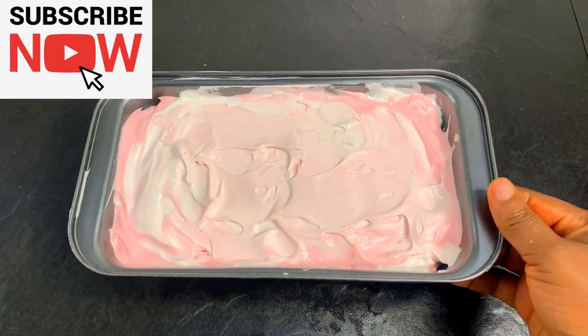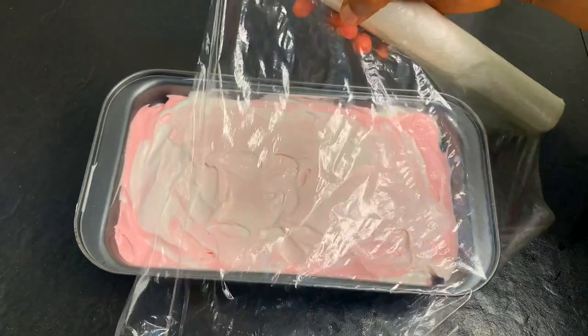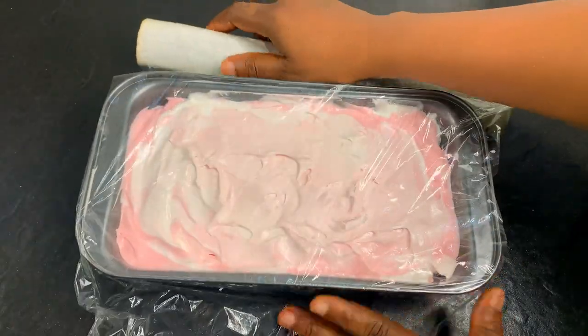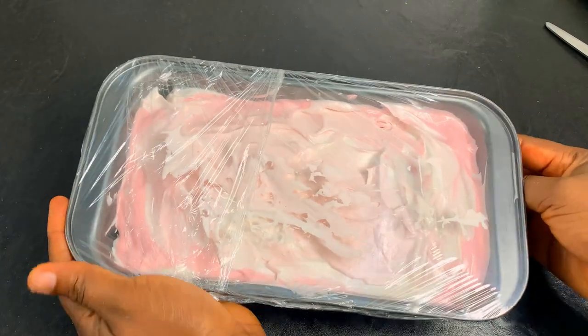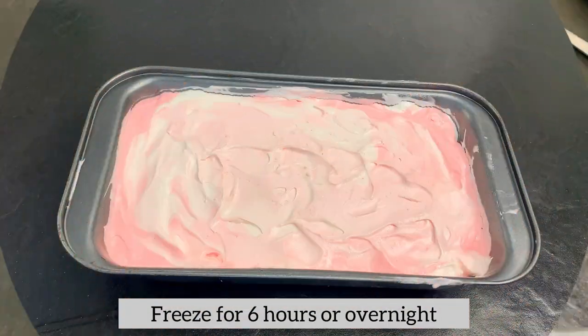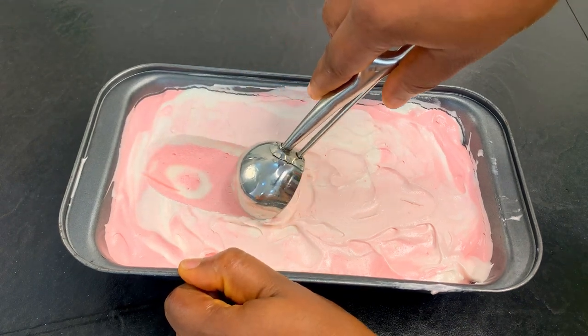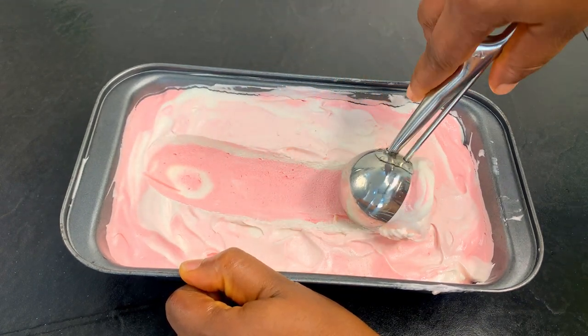Now that we are done layering, if you have any toppings or sprinkles you want to add, you can do that at this point. But we're going to leave this as plain as possible for the sake of this recipe. We're going to cover this up and put it in our freezer to freeze for at least six hours, or better still, leave it overnight — and then the next morning your ice cream is ready.